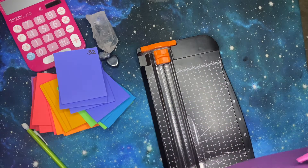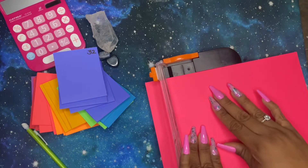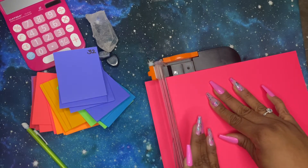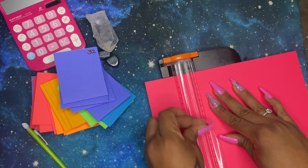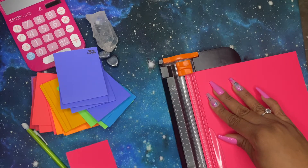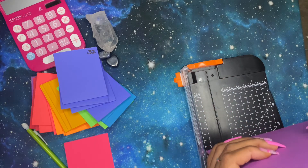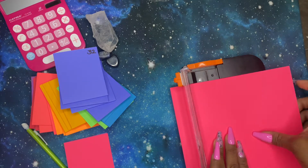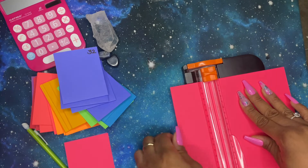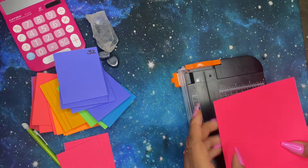I cut two sheets of paper together because my paper cutter can cut two pieces of cardstock comfortably at one time. I make sure it's even so I'm not cutting a slanted line — I go down and come back up just to make sure the cut actually cleared. Make sure your paper is straight so all the pieces are even. You can also do this with scissors, but I don't cut straight at all, so scissors were not an option for me.